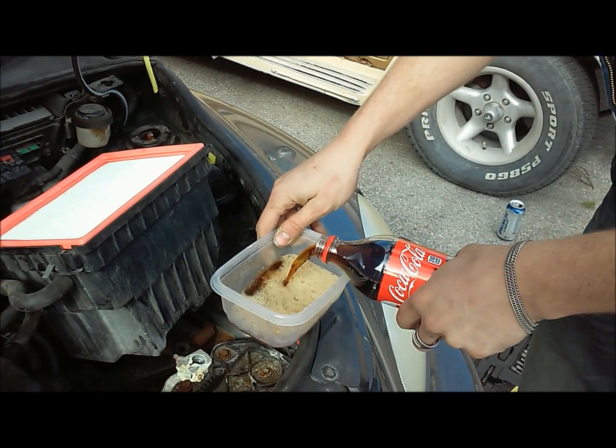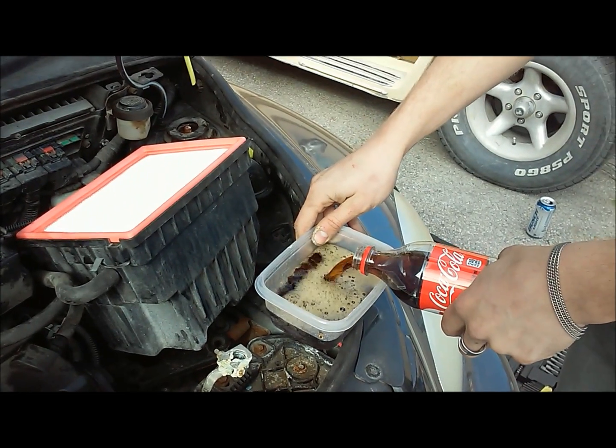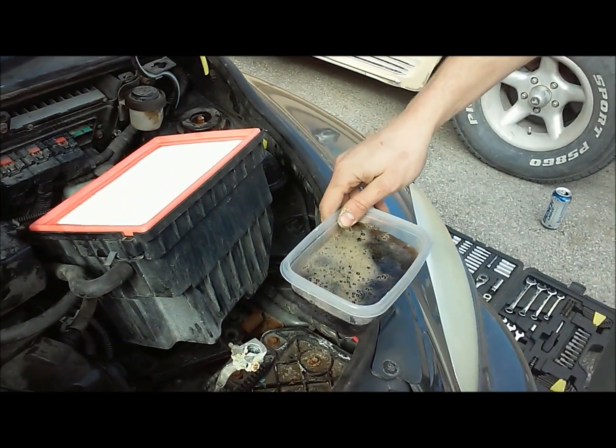Pretty windy. This should scare you about drinking Coca-Cola - what it does to your insides, it really should.